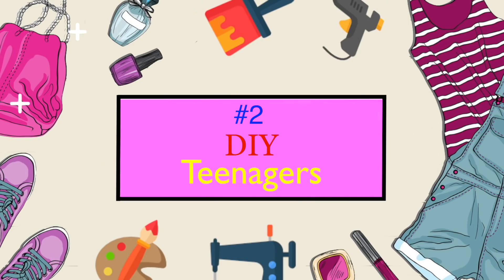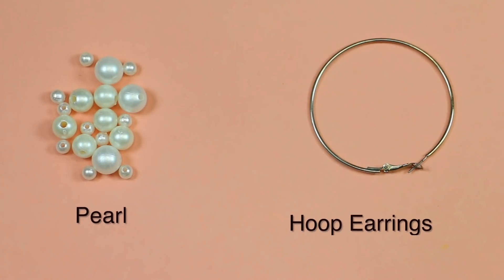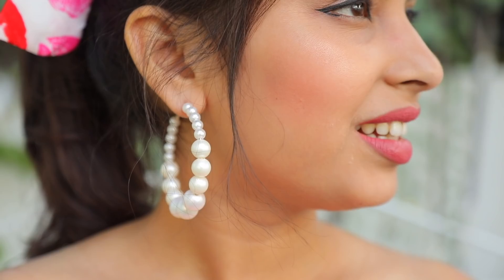Now we'll burn the ends and secure it. We'll make the hoop earrings. Now we have these pearls in the hoop earring. Look — it's ready for our brand new pearl earring. Look how good it looks on my crop top.